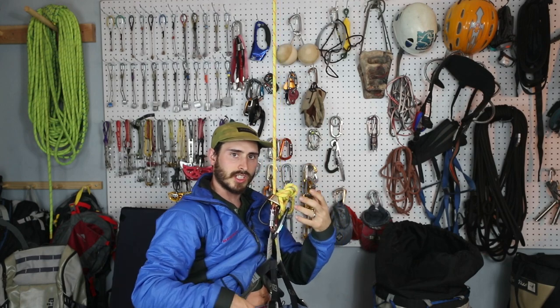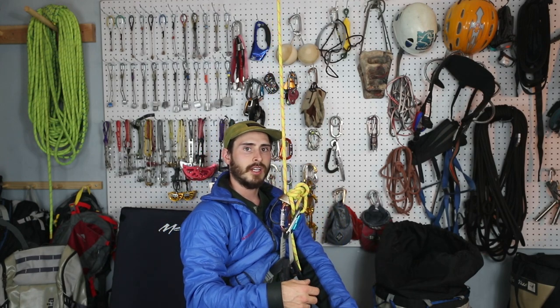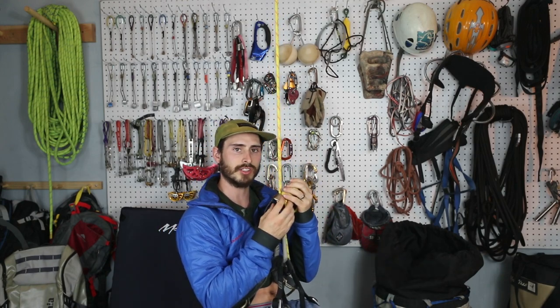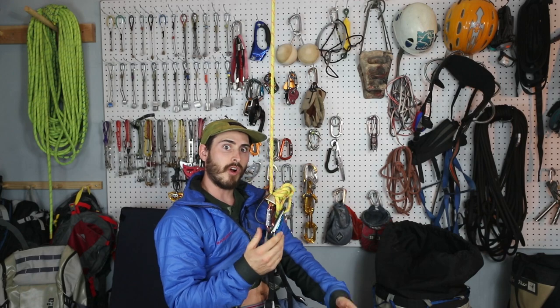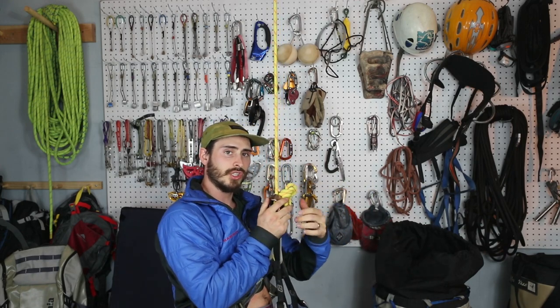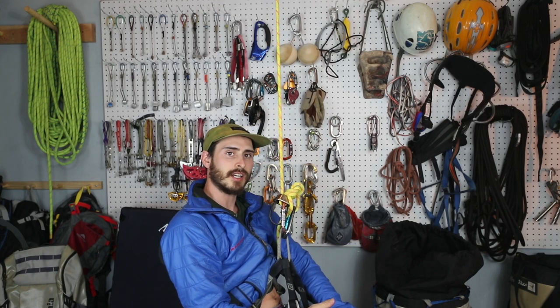If you weren't using some type of backup system, once this line starts flying it just turns into a bandsaw — you can't hold onto it. So it's good to have some type of catastrophe knot in your system to stop your fall if something like that ever happens, because this is basically soloing: as soon as you let go, you're going. That's it.